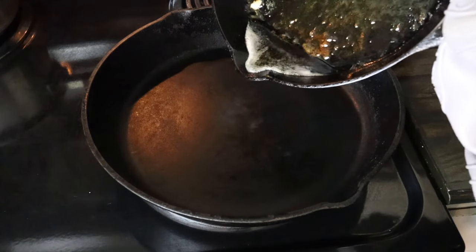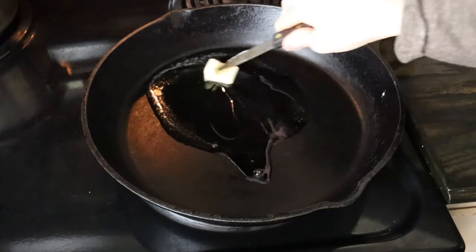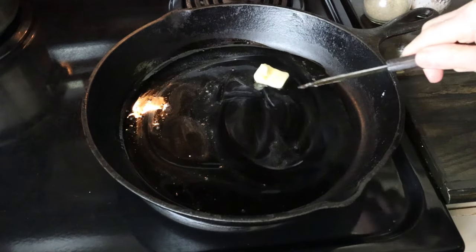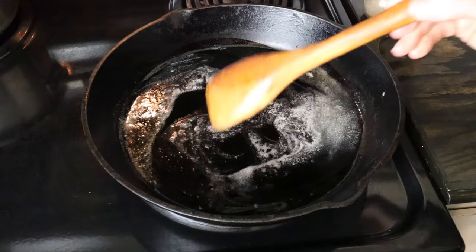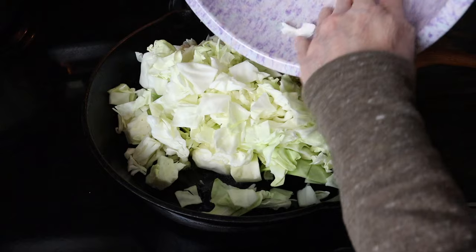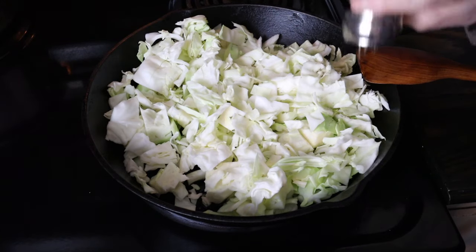Now I'm going to go over to the stove and show you how I fry my cabbage. I'm going to pour a little bit of my drippings in there and add a little pat of butter too. I've got my pan on about a little over medium. I'm going to let that warm for just a moment. Now that my butter's melted, I'm going to go ahead and add my cabbage. Add some seasoning — pepper and salt.